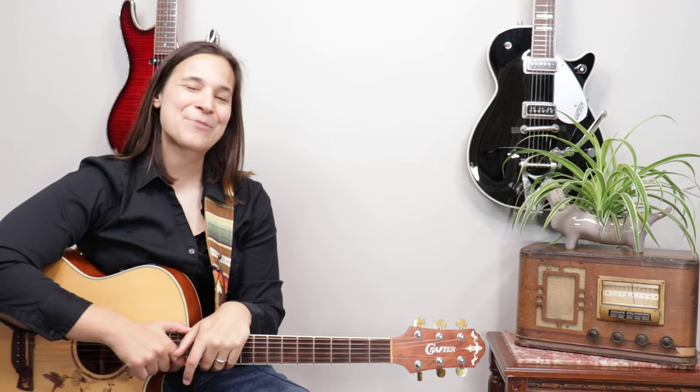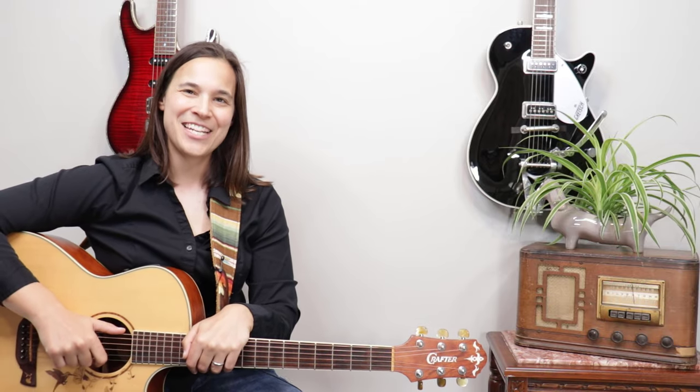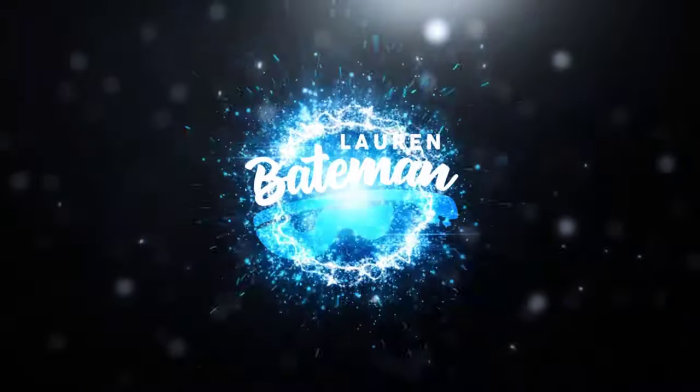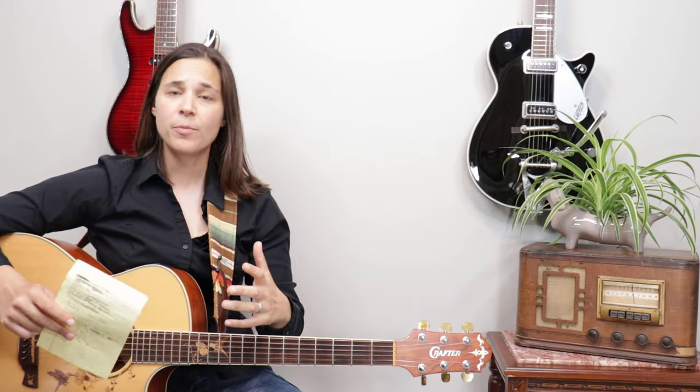Hey guitar enthusiasts, welcome back. Lauren Bateman here. In this lesson video I'm answering a student's question about what's the proper way to use your guitar strap, so let's get into the lesson video.